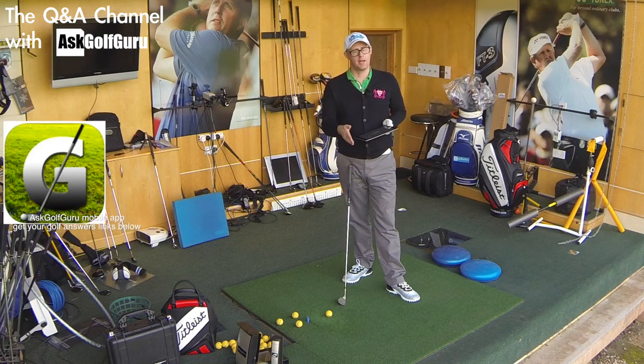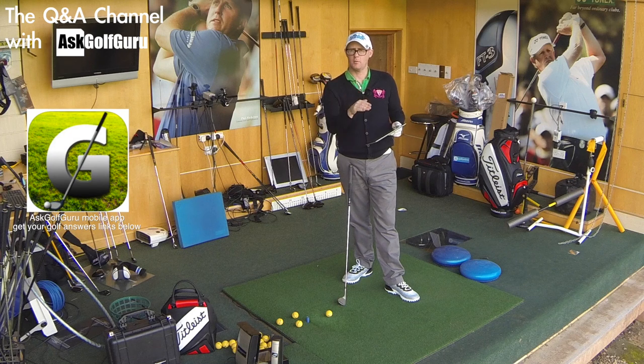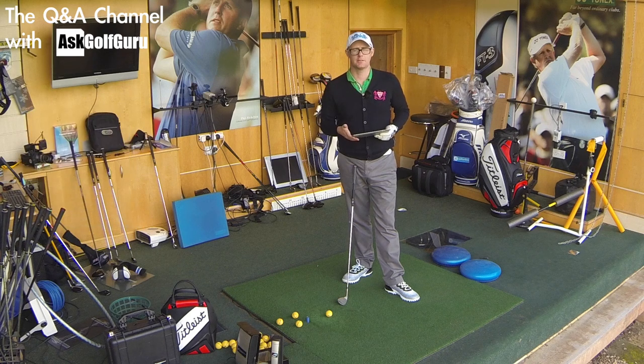Hello, Mark Crossfield here. More questions coming at you from the Ask Golf Guru app. This one we're talking about Lockie magic - low wedges that Lockie hits in some of the playing videos we've done. This question is from Adam from the Ask Golf Guru app. Let's give him an answer.